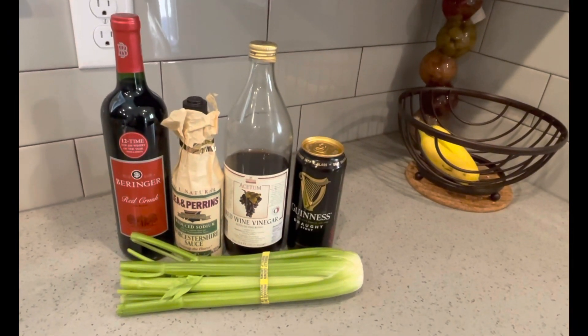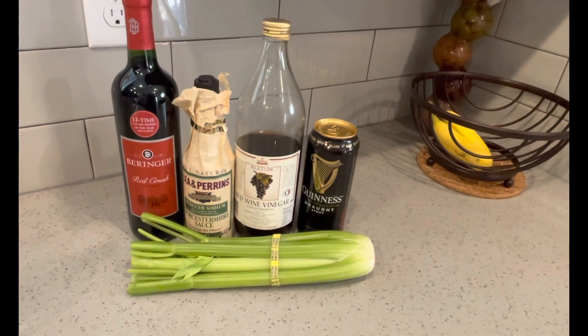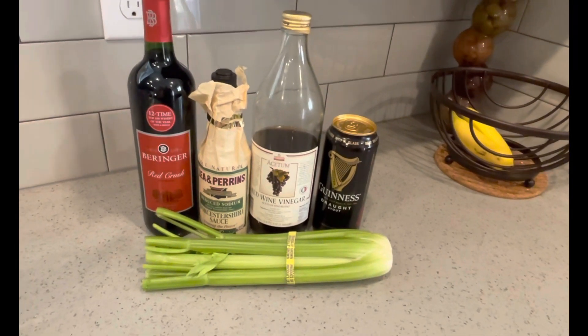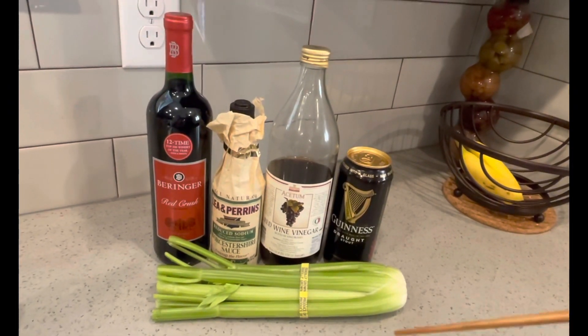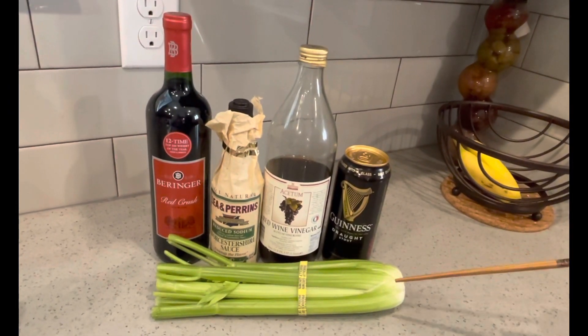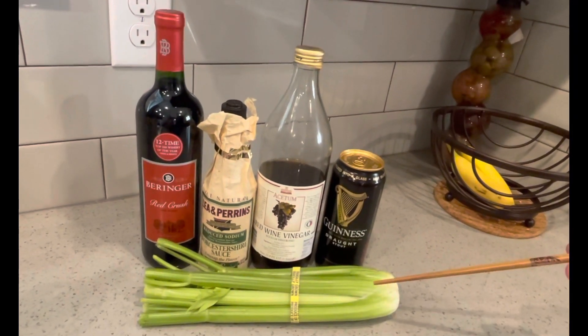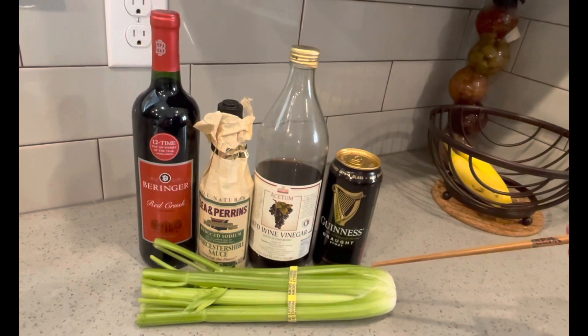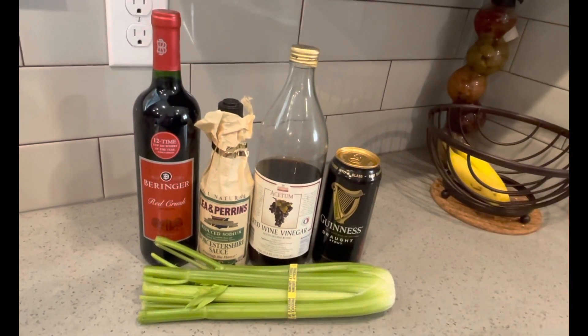We wanted to point out some of the differences. We showed you all the ingredients for a Chinese beef stew. If I was going to make an Irish beef stew, these are some of the things I would use. One thing you'll notice is that for Chinese beef stew, we don't use celery because it has a very strong taste. It doesn't seem to mix as well with the spices, but in an Irish beef stew, celery is kind of a key component.